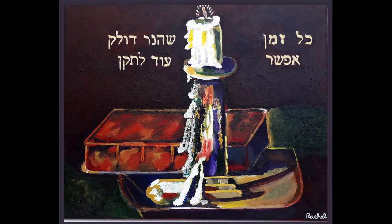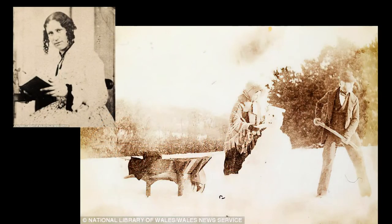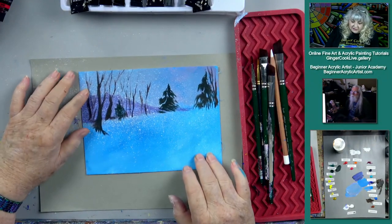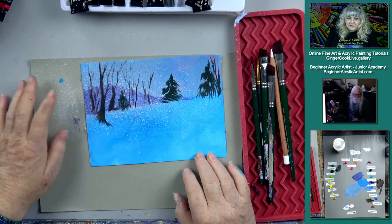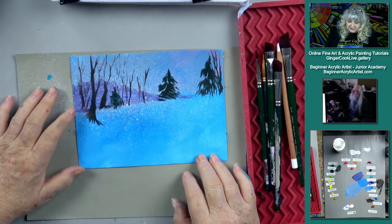The very first picture we showed when we were starting up the show is the first known photograph of a snowman, taken in 1853 by Mary Dillwyn. She was the first person to take a picture of a snowman that we know of. And it was a lady — she was from Wales. A little history for you history buffs — kind of neat.